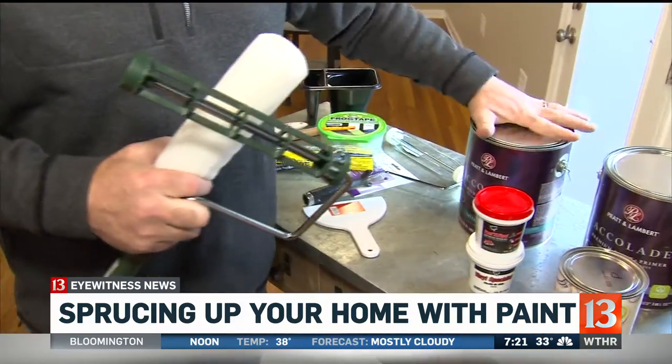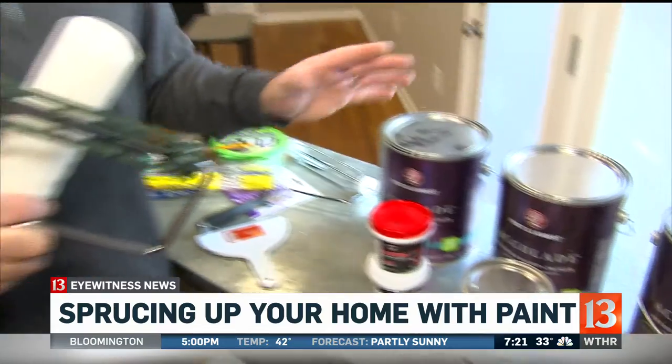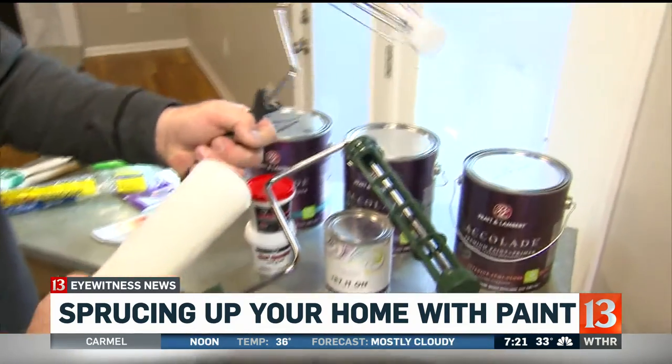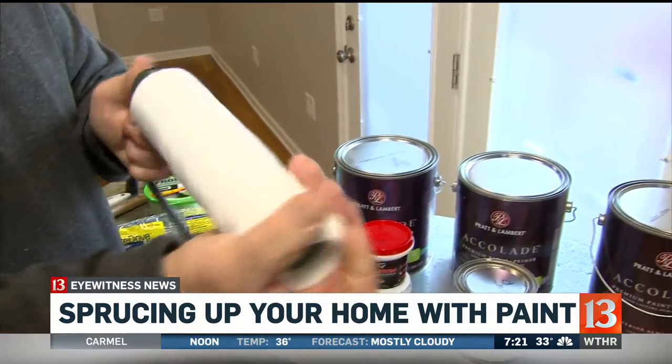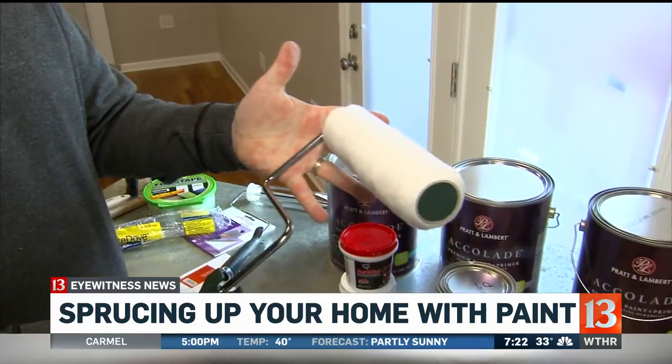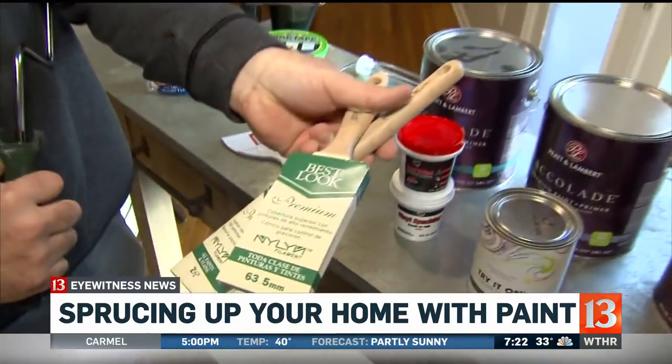Using the right tools is critical. This is Pratt & Lambert paint, which is a good brand, but if you buy really good paint and then use inexpensive brushes and rollers, you can make your really good paint look really average. Even with rollers — this is the $3 roller handle — buying something a little nicer that you can maneuver and that spreads more evenly is not a bad idea. Same thing with brushes: get good brushes.